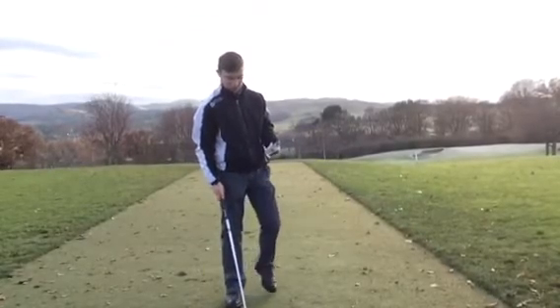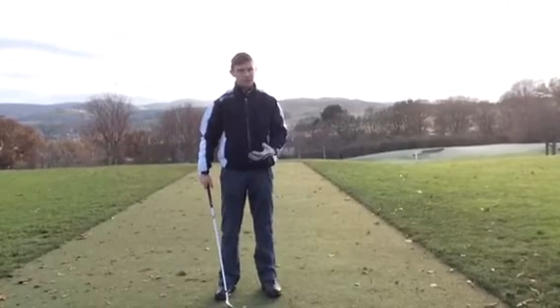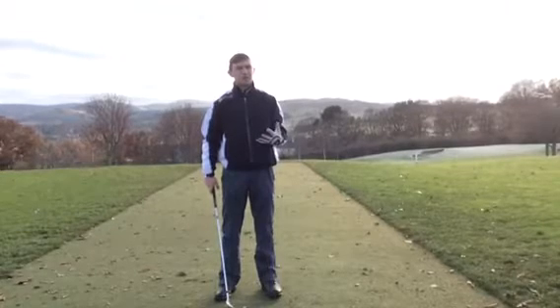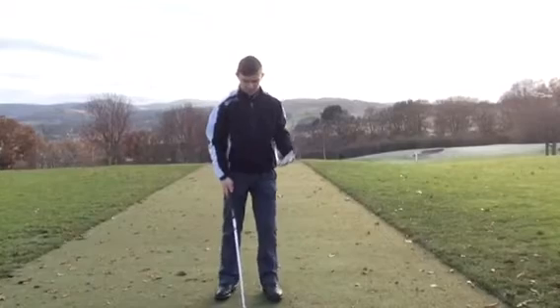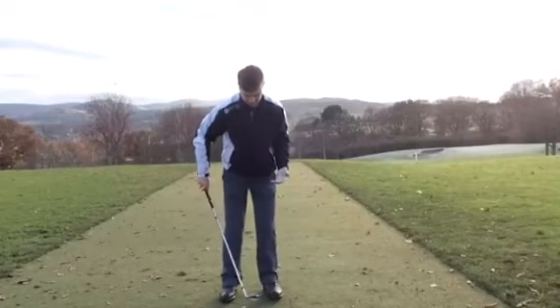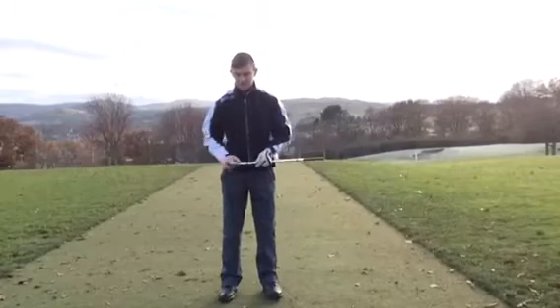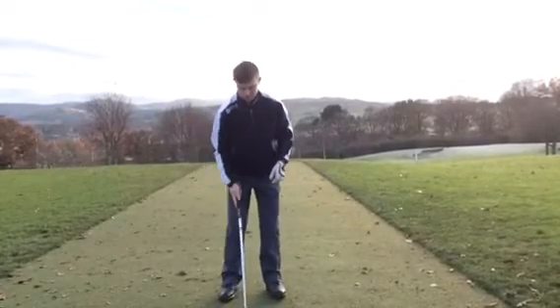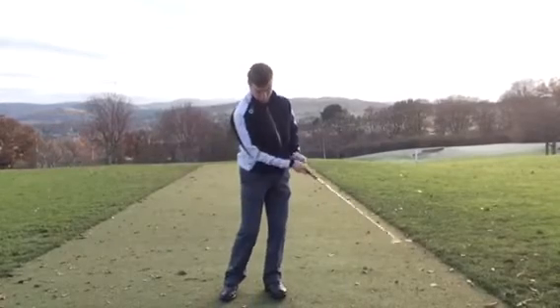When you set up to the golf ball with a shorter shot, the shorter the shot, the closer we stand to the ball and the narrower the stance. The further the shot, the further away you want to stand and the wider the stance. So I have a narrow stance - that discourages any sudden or big weight shifts. What I want to do is put my weight on my left foot.